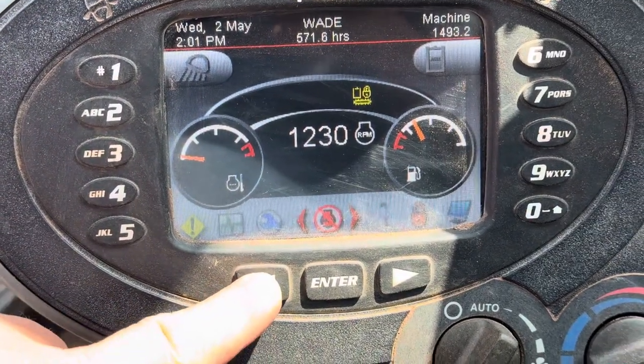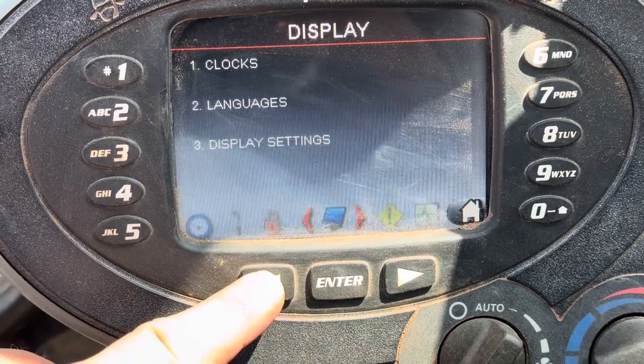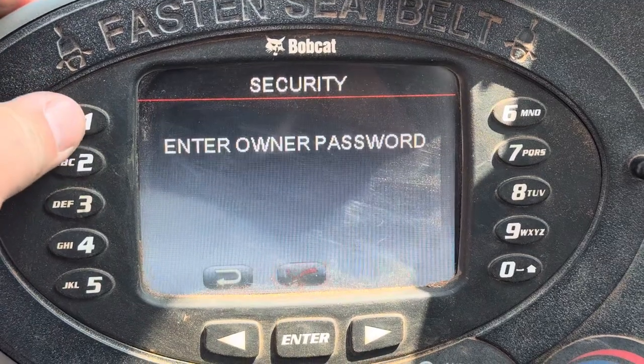To start, we've got it running. We're just going to cycle on our screen over to the machine settings. Hit 1 for password and lockouts.